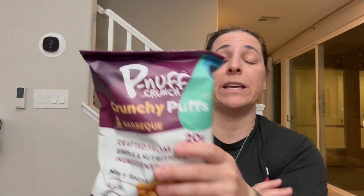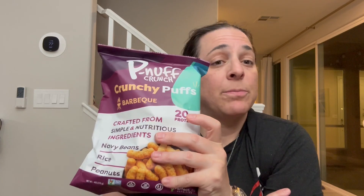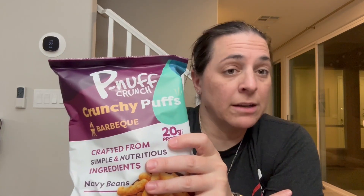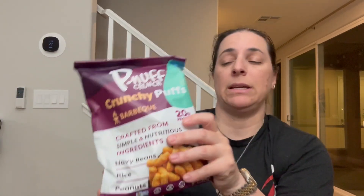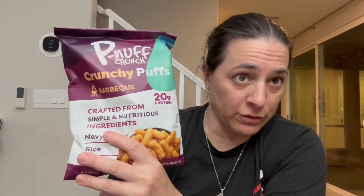Each serving size is 120 calories. Each bite has under five calories. It's plant protein, vegan friendly, low sugar, gluten free, and they're using peanuts, rice, and navy beans in this recipe. You're going to get 20 grams of protein per bag, which is a terrific source of protein.